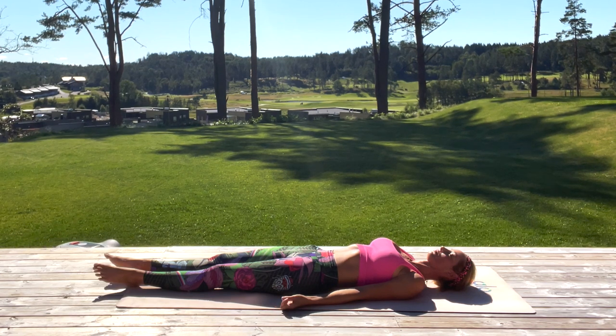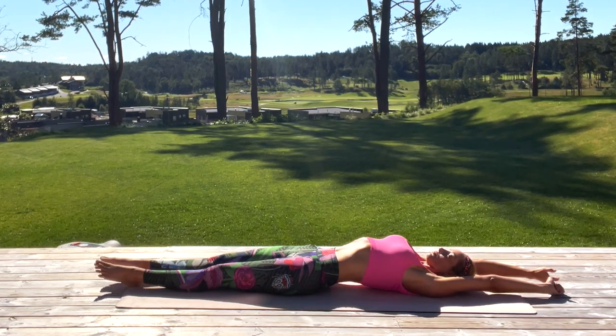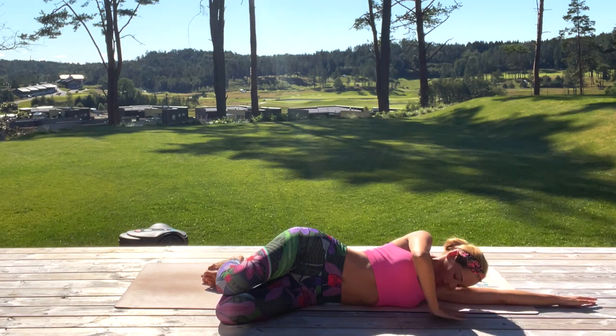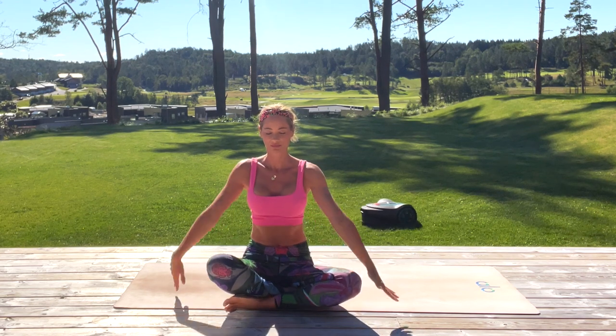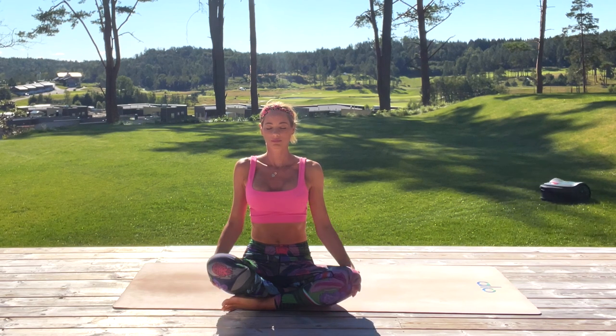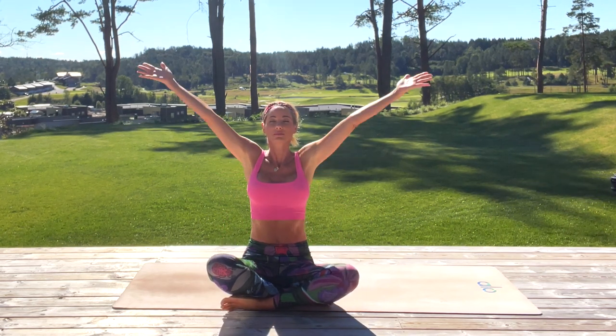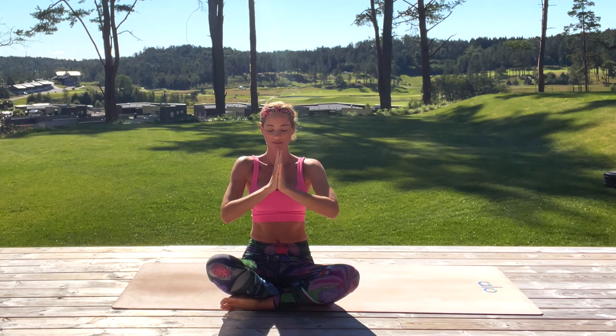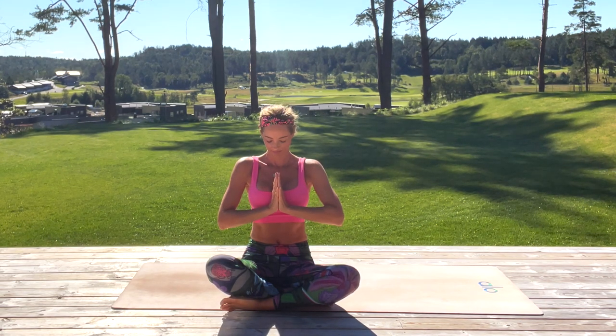Now slowly bring your arms above your head, give yourself a big stretch. Bring your soles to the mat and slowly come up into a seated position. Place your hands on your knees. Take a deep inhale, reach your arms high up, and exhale bring your hands to prayer position at your heart. Thank you for joining me today in this flow — and thank yourself, you did so much for your body, your mind, and your health. Namaste.